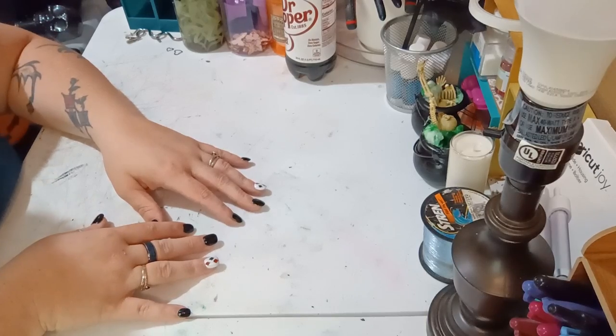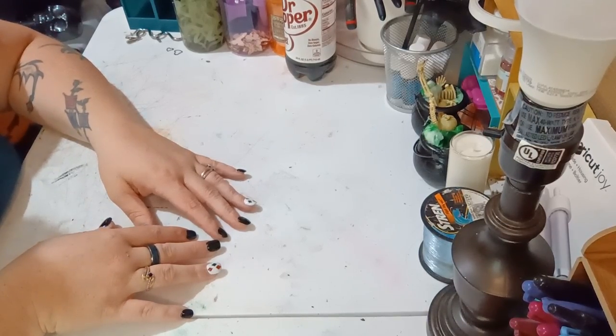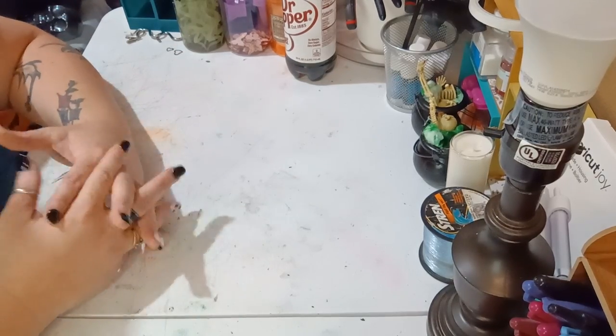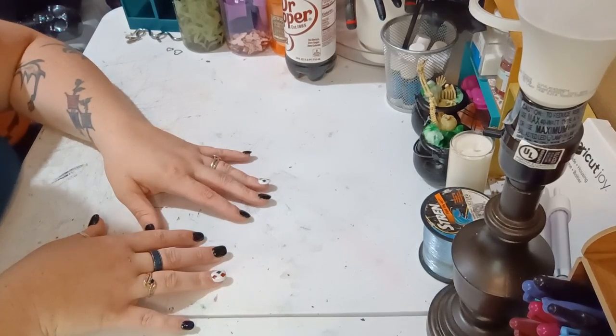Hey y'all, this is Brandi from Southern Crafts DIY. I want to say hey to all my returning viewers and a big welcome to any new viewers, because y'all really do help my channel grow and I appreciate y'all tuning in to see what I craft next.